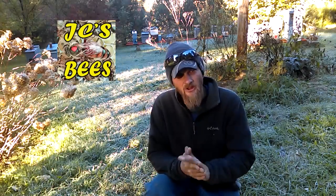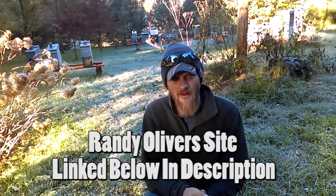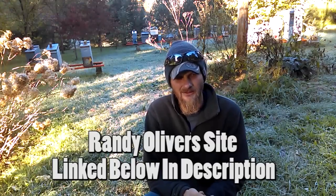Hello folks, Jason Cressman here at JC's Bees. It's a little bit chilly out this morning — we got a good frost overnight. Today I thought it would be an ideal time to discuss the dribble method and give you a little demonstration on what it is and how to do it. I've been reading over Randy Oliver's articles on the dribble method and it seems pretty easy once you follow all the steps — there's just a lot of steps to follow.